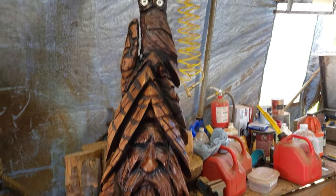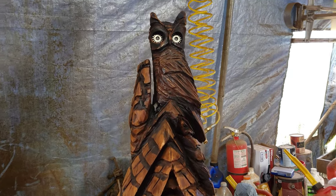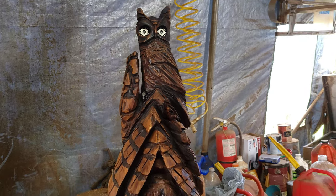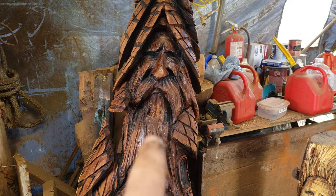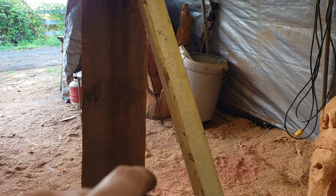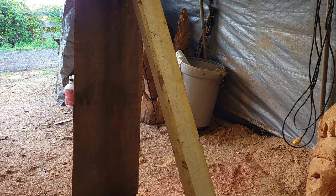I had so much fun carving this gnome home. I don't think I did a YouTube video on it. I don't know about the owl, but whatever — it is what it is. I could cut the owl off if I want, make it another roof, make it another wood spirit. It's totally my thing. So since I had so much fun carving this, I got this piece of cedar set up here and we'll just start carving a gnome home.